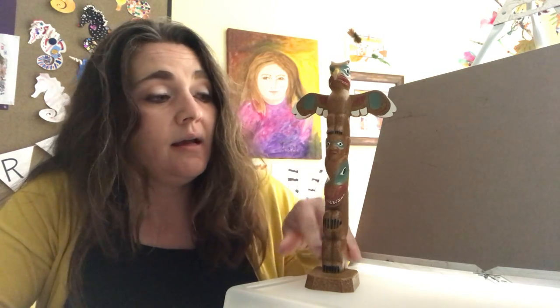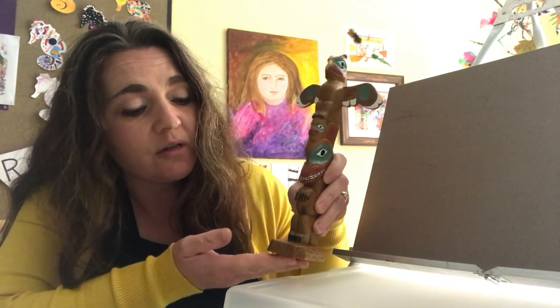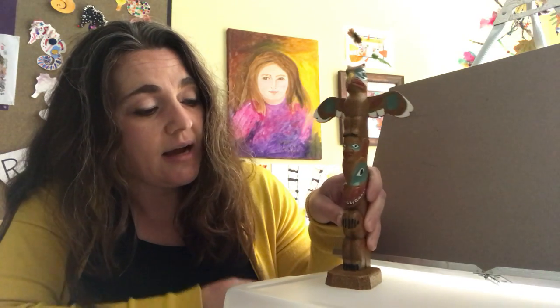Today we are going to work with totem poles. I have this Native American totem pole — it's made of crushed marble and it is from Canada. I cannot remember the tribe that it comes from. If you're aware of Canadian tribes, you may know just by looking at it where it comes from. The original sticker that was on the bottom, which had the tribe on it, is no longer there.